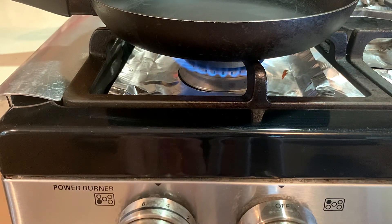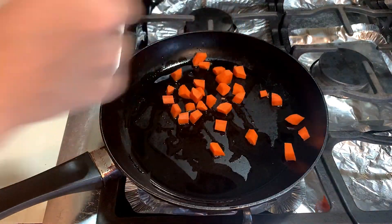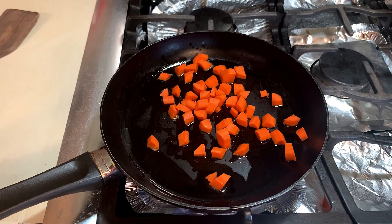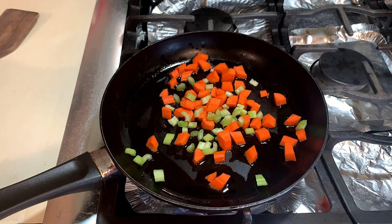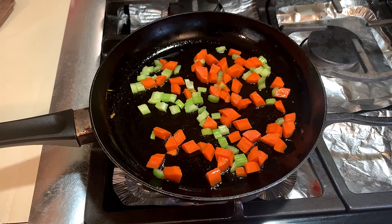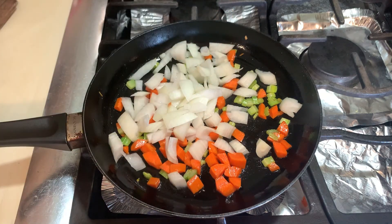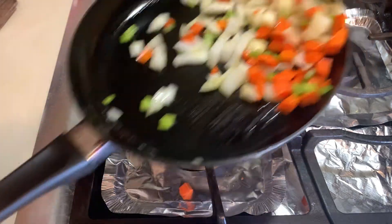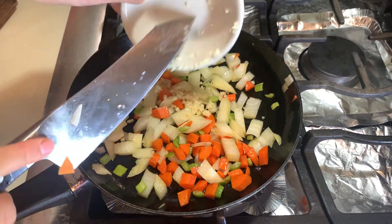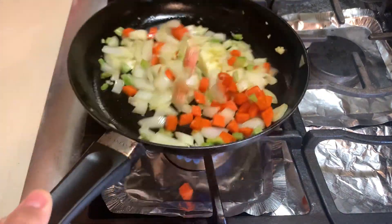Now it's time to sauté our vegetables. Go ahead and heat up a pan at medium heat with about a tablespoon of olive oil. Add in your carrots and celery first before we add in our onions. Once you add in your carrot and celery, give it a quick stir, make sure nothing sticks, and set a timer for three minutes and just let it chill. Then add in your onion, and about 10 seconds later add in your garlic.